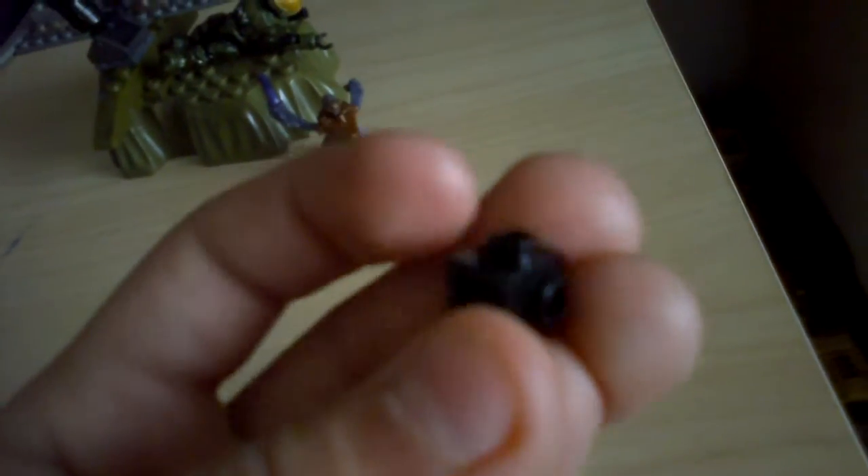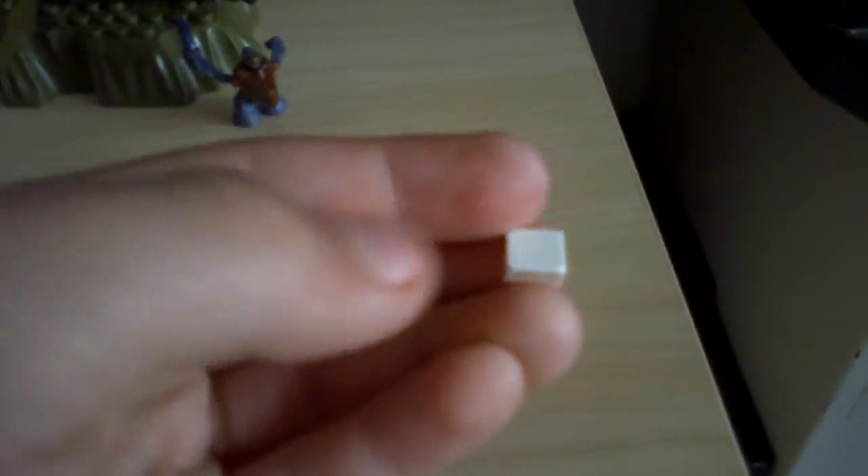But anyway, these are the parts you will need. You will need this, with the one on top and the one on the bottom, but it's just a hole. And then you'll need 3 of these pieces, and you'll need this.